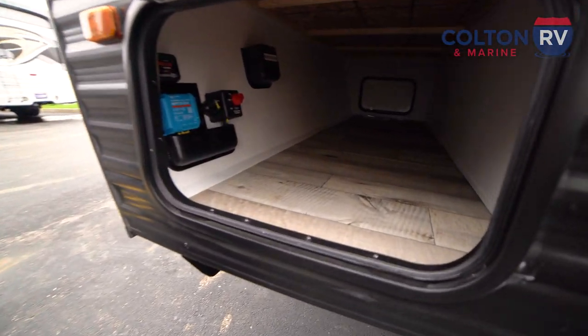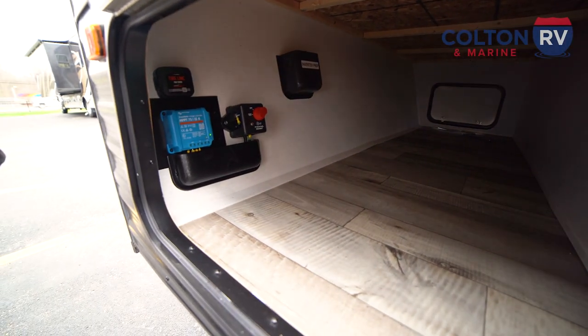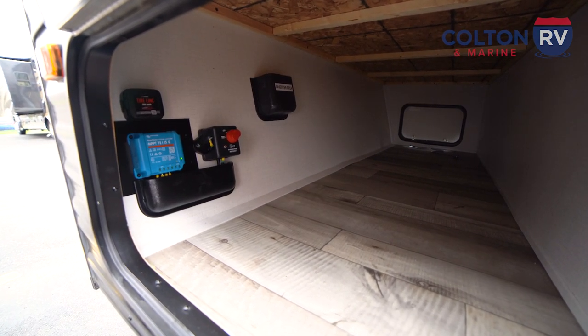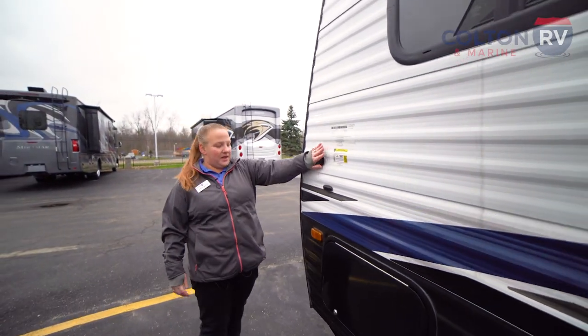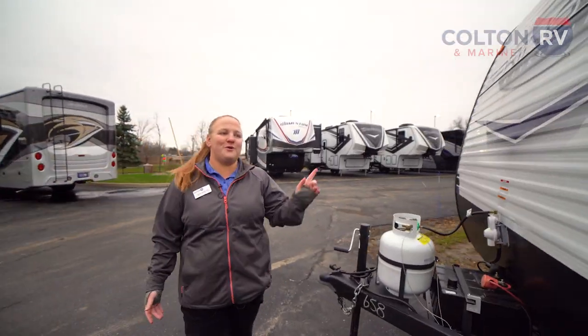Coming over here to the other side of your pass-through storage — I want to talk about this for a second — this comes with a roof-mounted solar panel which will come standard, and will actually keep that battery trickle charged while you're either at the campground or driving down the road. And then here we have our satellite hookup, and we're back around to the front so we can go take a look on the inside.